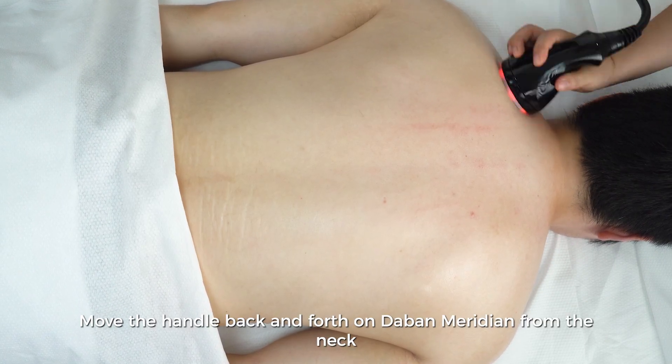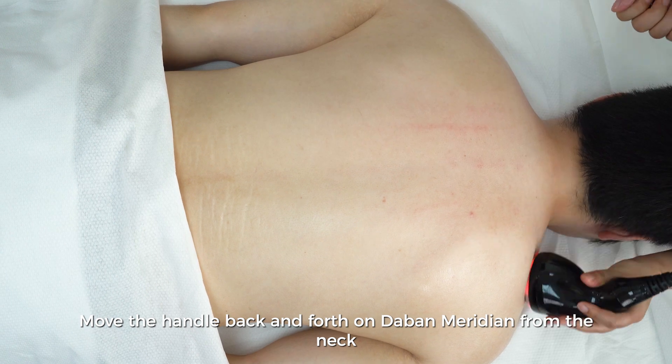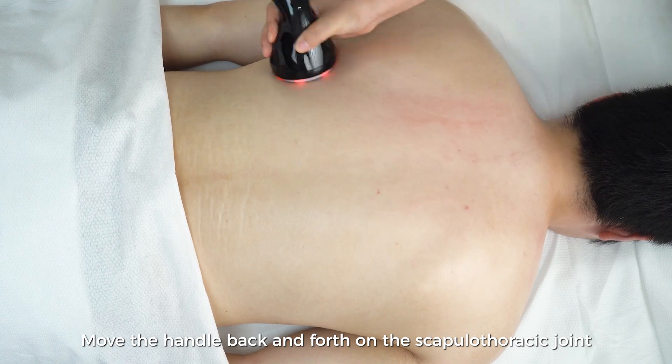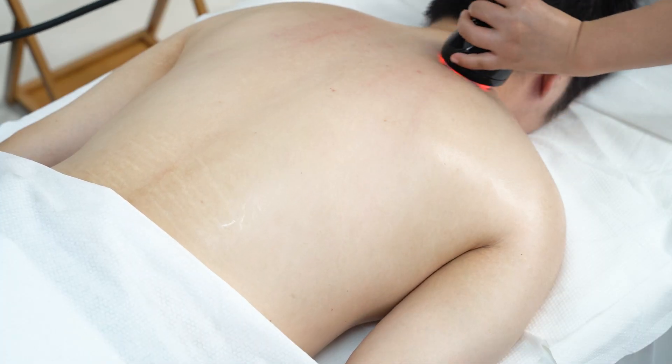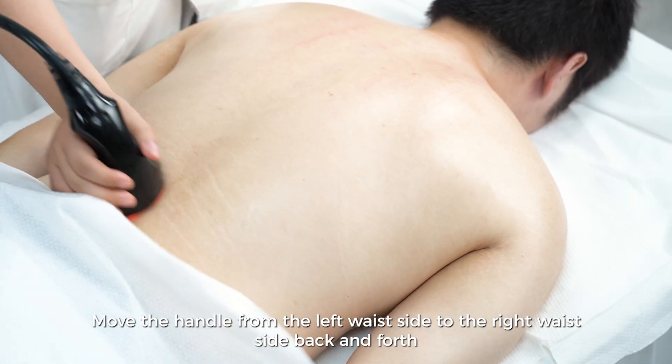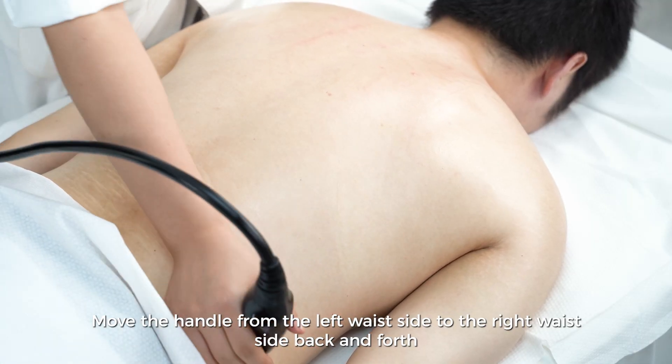Move the handle back and forth on the gall bladder meridian from the neck. Move the handle back and forth on the scapulothoracic joint. Move the handle from the left waist side to the right waist side back and forth.